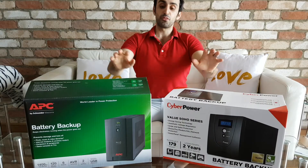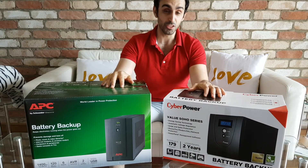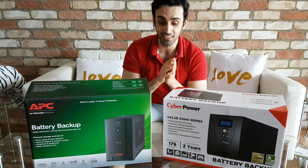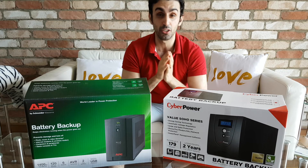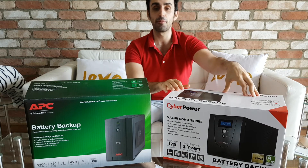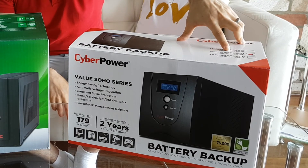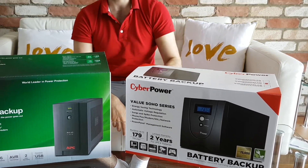So if you're thinking, like I was, what's better to get — Cyberpower or APC — and what UPS actually works with Synology, because Synology's compatibility list is very, very old, get yourself a Cyberpower. This one is called the Value1500ELCD.